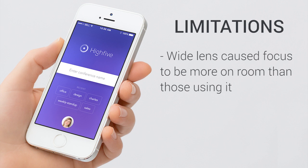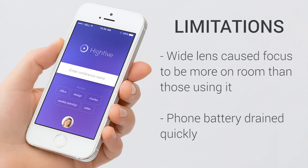A limitation for Hi5 is the wideness of the lens. As we tested with smaller groups, we noticed it took the focus off the person and put it on the room. However, this wideness could be beneficial for larger audiences. Also, in testing the product with our phones, we noticed it very quickly drained the battery.